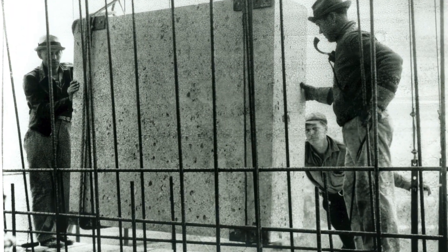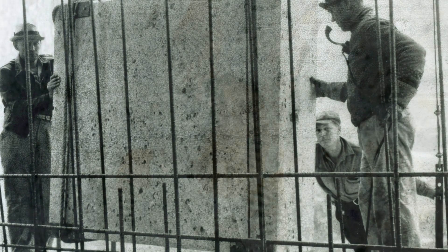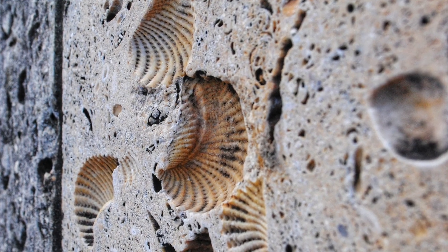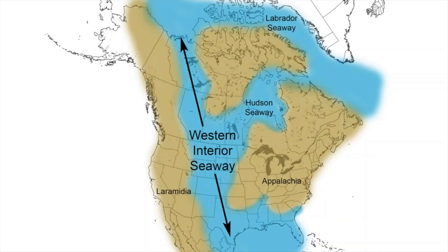The monument is built of reinforced concrete and faced in Cordova Shellstone mined near Austin. The Shellstone, which formed more than 100 million years ago, is studded with fossilized shells. These fossils are the remnant of the Western Interior Seaway, the warm shallow sea that stretched from the Gulf of Mexico to the Arctic Ocean during the mid-Cretaceous period.